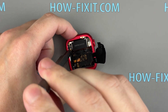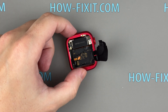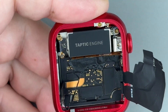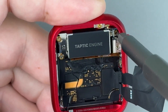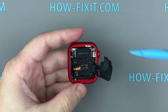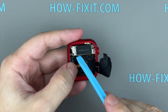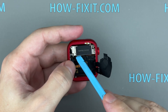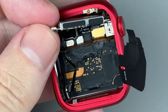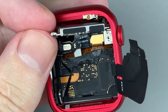Unscrew the screws securing the vibration motor. Disconnect the motor cable from the main board and remove the motor.